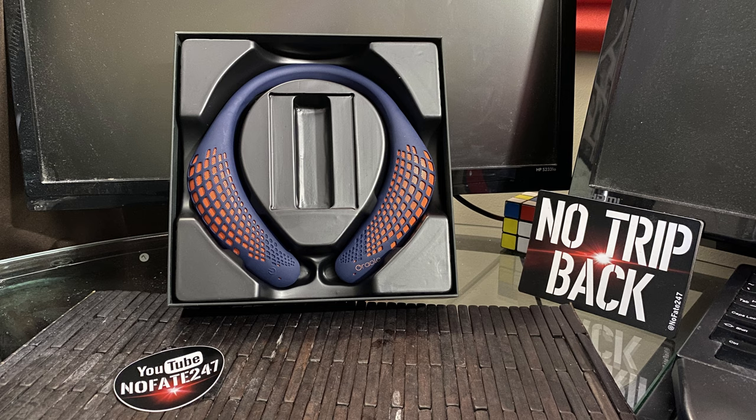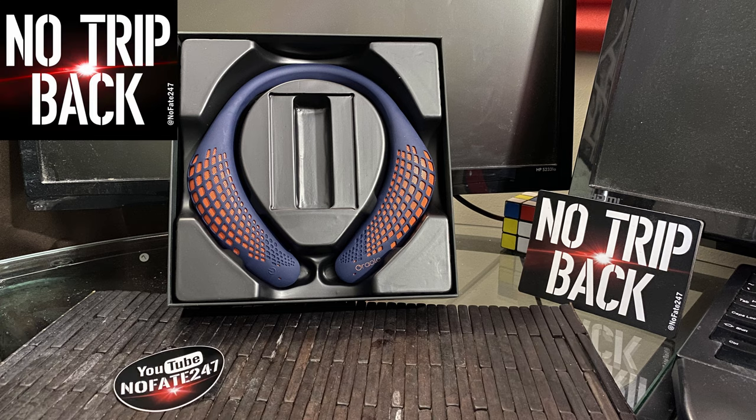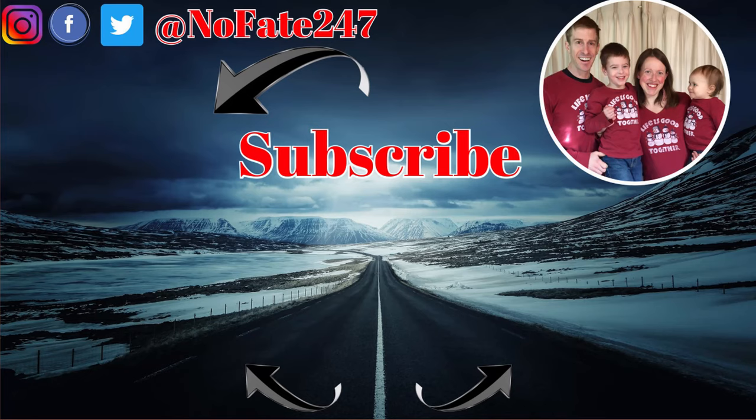Hopefully you found this review informative. If you have any questions regarding these neckband Bluetooth speakers, drop them in the comments below and I'll answer them as quickly as I can. If you made it this far, give this video a like and hit that subscribe button — thanks for watching. I am dedicated to helping you be a great parent to your children and still accomplish your own personal goals, providing ideas and insights to help you save time, money, and your sanity.